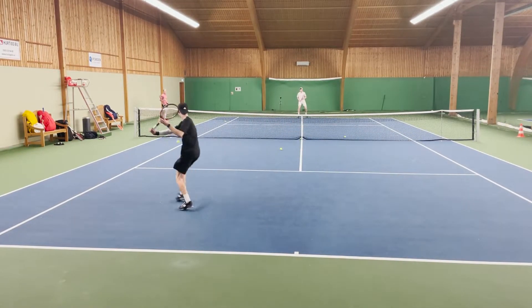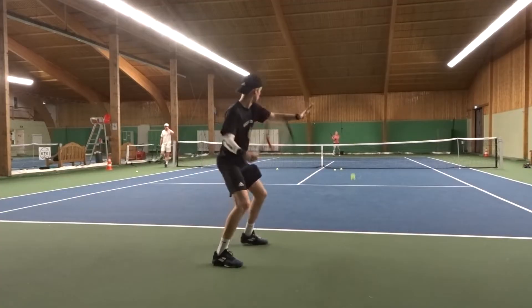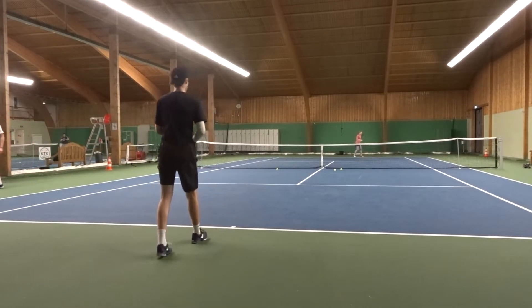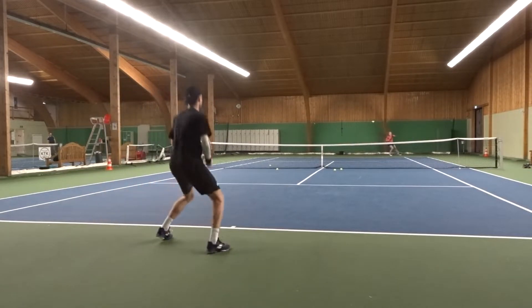The serves worked quite well too, though I didn't get enough pop. But my placements and second serves were very solid throughout the playtest and worked great overall — I would just like some more power.